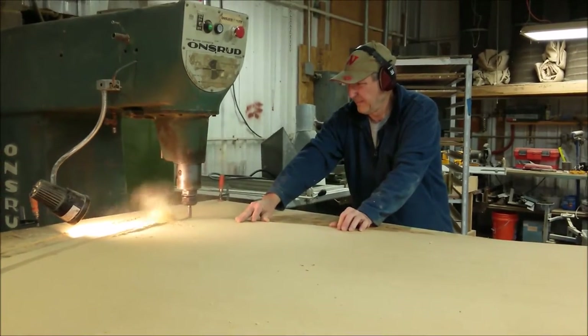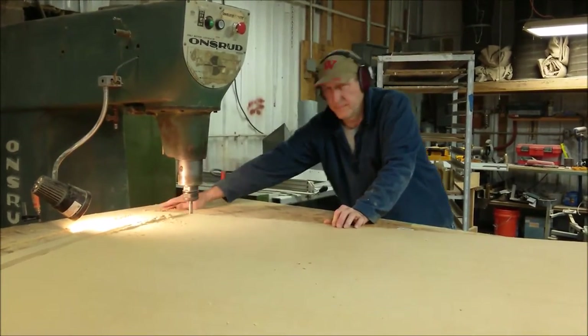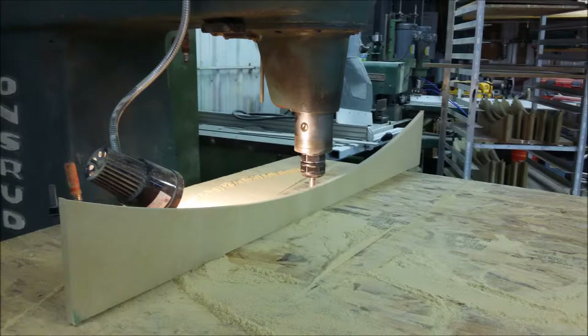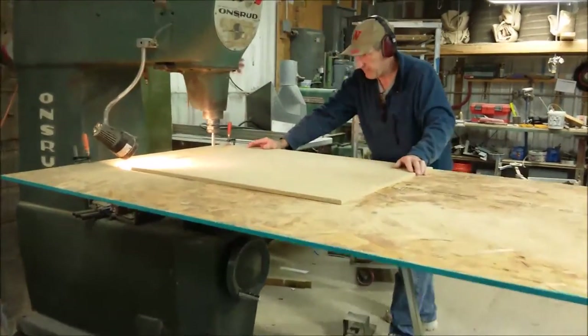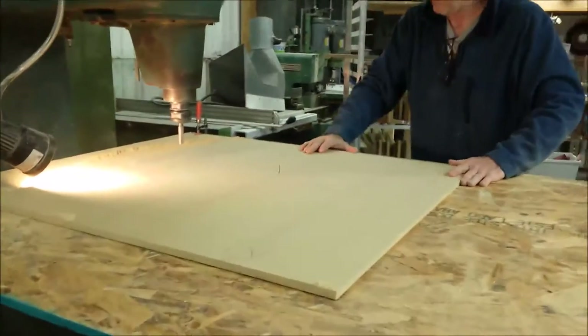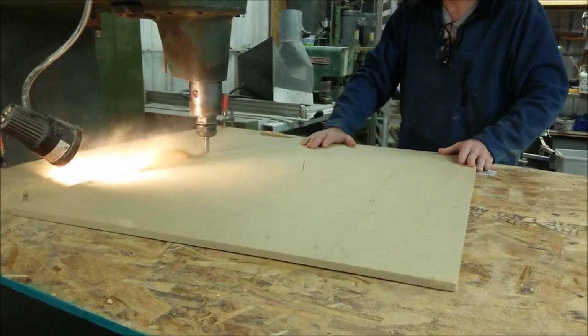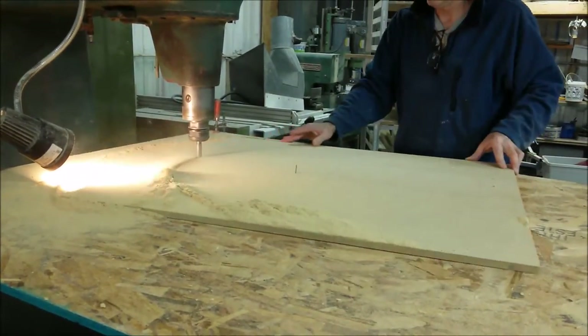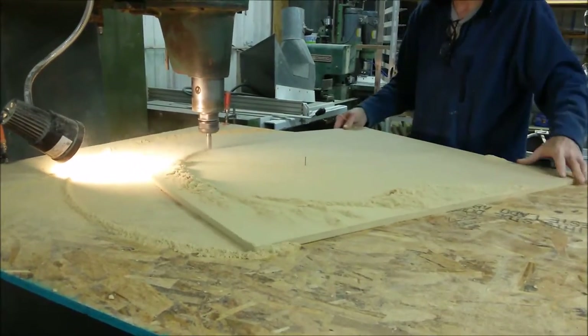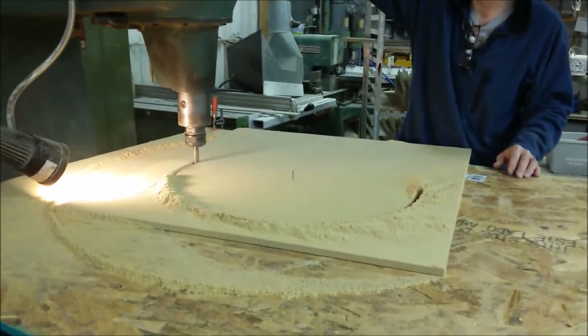I have just cut out the template for the segment of windows. Now we're going to get started on the round tops. I drilled it, pinned it, and now I'm just running it around letting the router cut it out. And now I have the template.